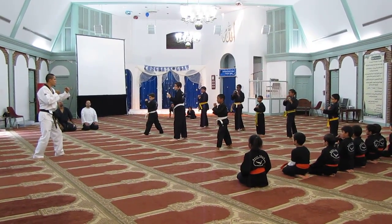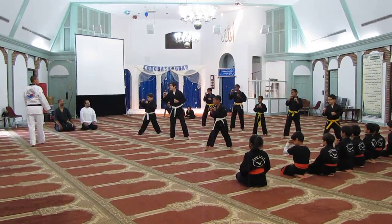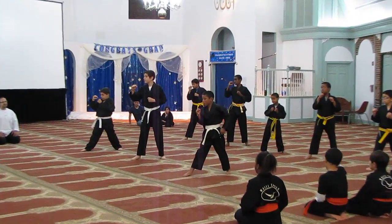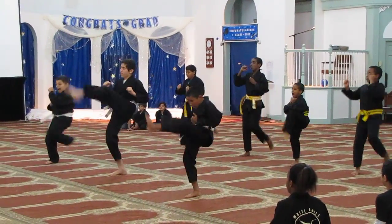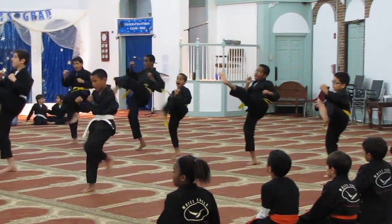Yeah. Front kick. Kick with the ball of the foot. Go. Go. Go.